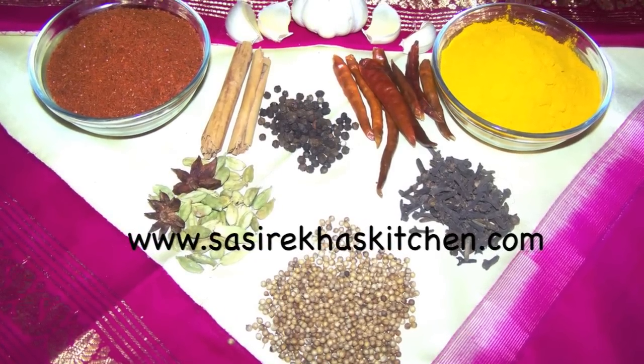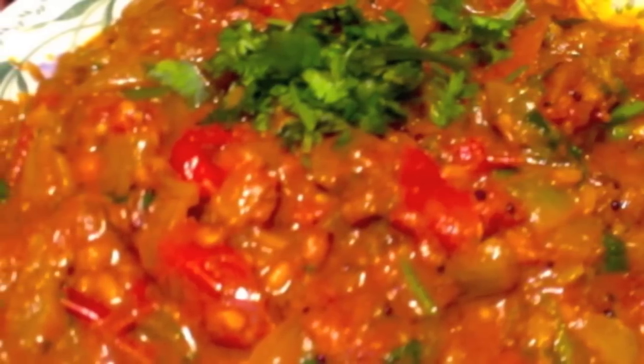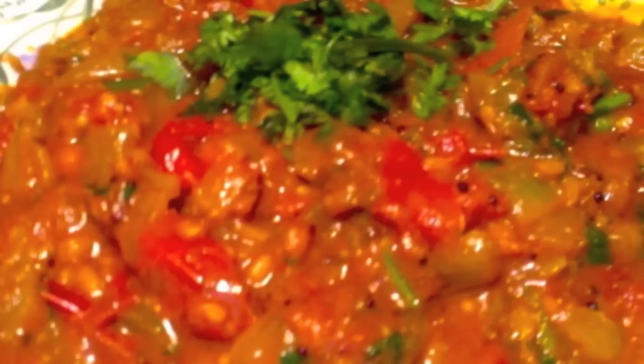Namaste, welcome to SesRekhaskitchen.com. Today I am making onion and tomato curry. This is a simple and easy recipe for rice or chapati.